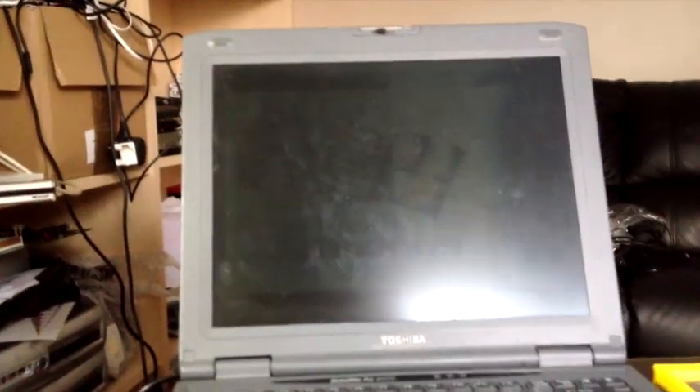Now, like a lot of the older Toshibas, to get to the CPU on this unit, I'll need to lift up the keyboard and take off this top cover, which is actually attached to the screen. Quite an interesting way of doing things. So I'll go and do that, and thanks to the magic of video editing, I'll be right back.